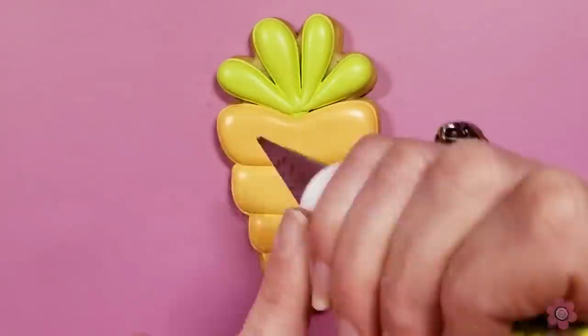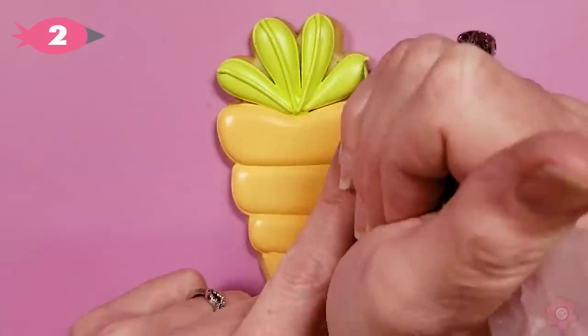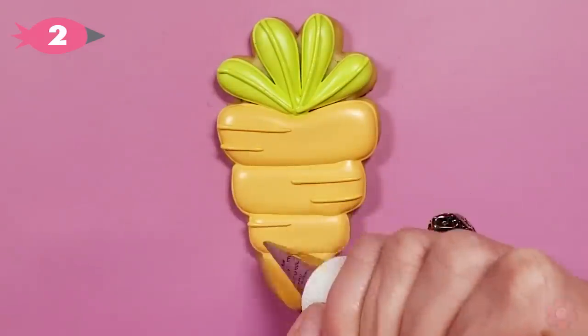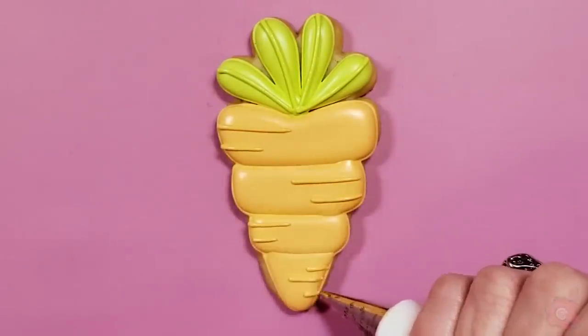This is the accent cookie in this set. It's definitely really easy — we're just going to pipe a couple of lines to finish off this cookie, but this one's meant to be quick, cute, and ready to go.